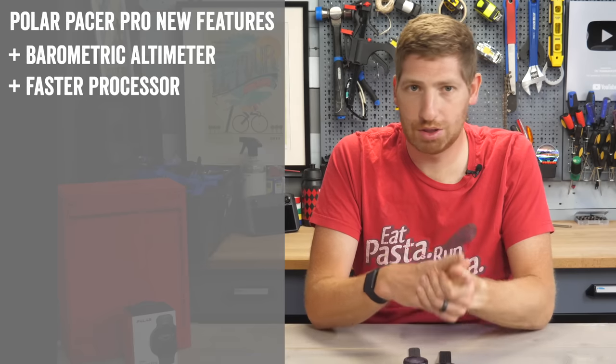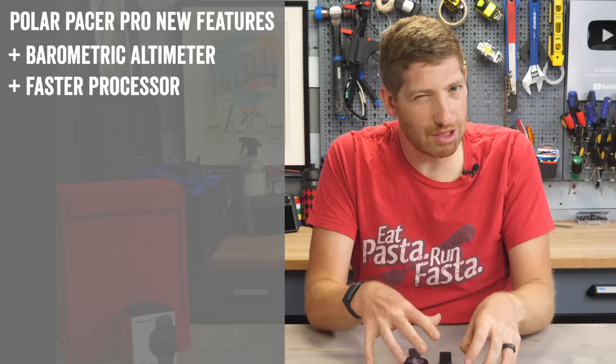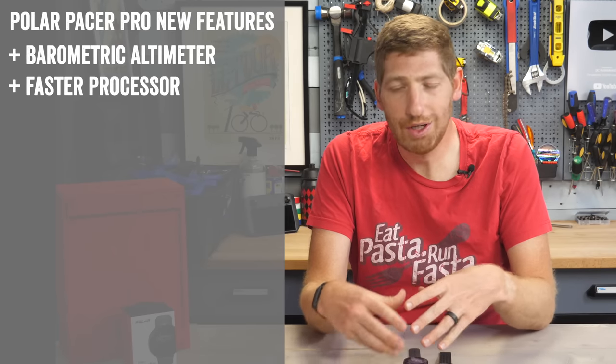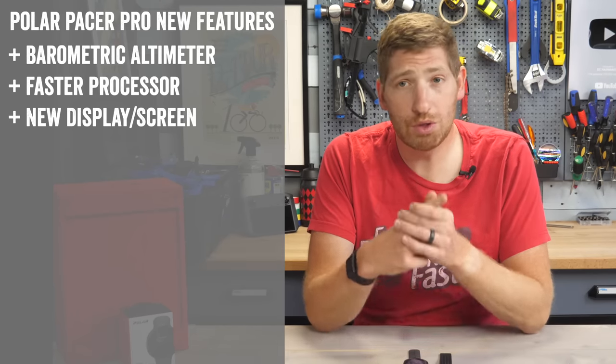Number two, they've added a faster processor and more memory. The memory won't matter much to you. The processor — it feels faster in some areas and about the same in others, so it's incremental, not a massive increase across the board.